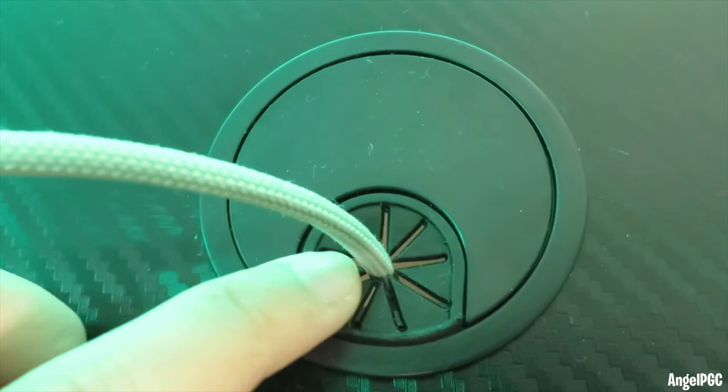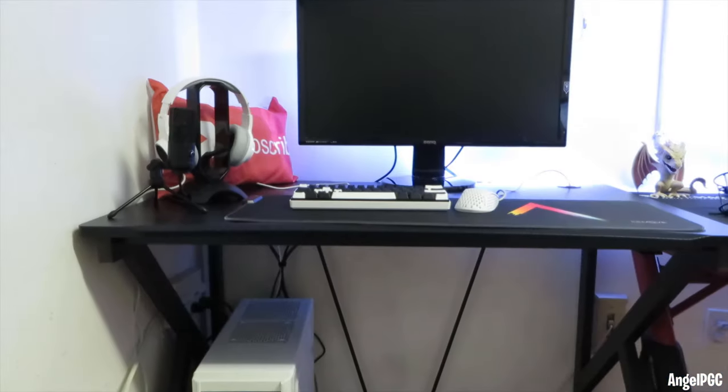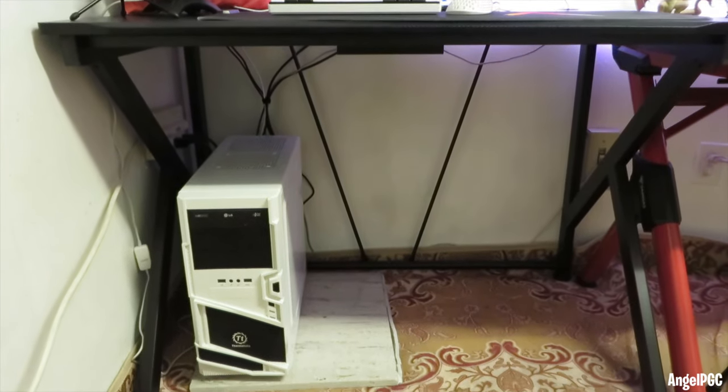This gaming desk uses a K-shaped leg design. It looks cool and makes sure your PC gaming desk is level and stable — there is no wobbling. Every package comes with an instruction manual and installation accessories, making it easy to put together. The gaming desk is waterproof and easy to clean. Table dimensions are 42.5 inches by 26.5 inches by 30.3 inches in height.